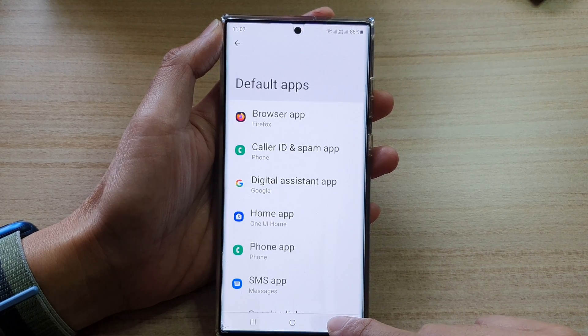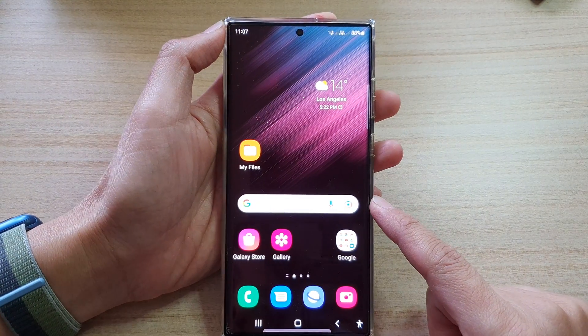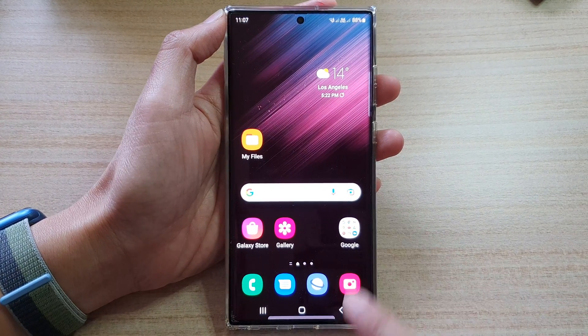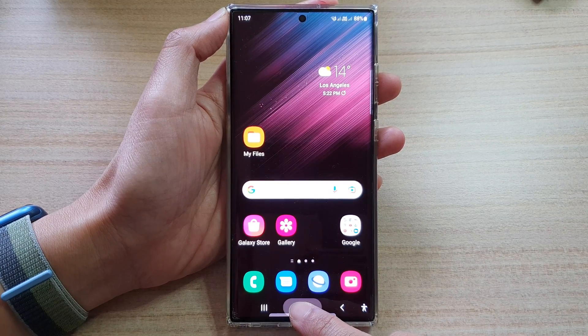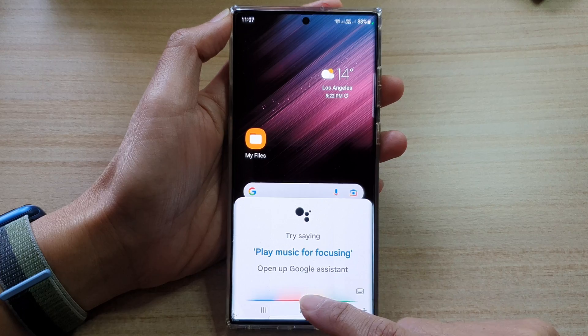Then tap on the back key to go back to your settings page, or tap on the home button to go back to the home screen. Now if you try and long press on the home button, it should open up Google Assistant or Google Voice.